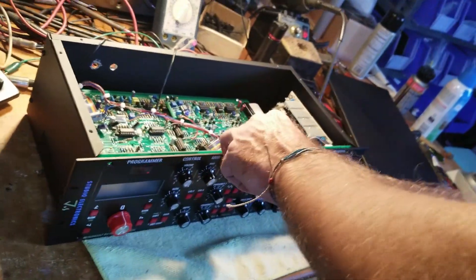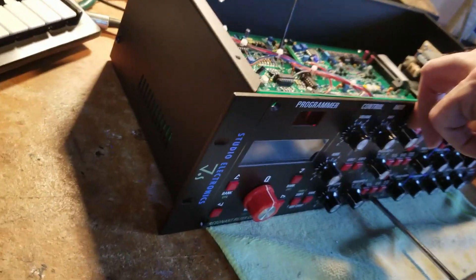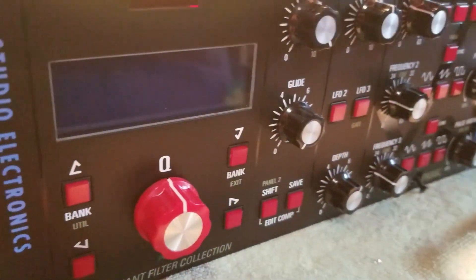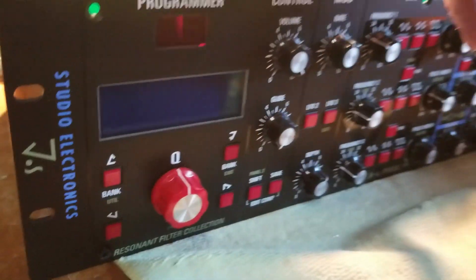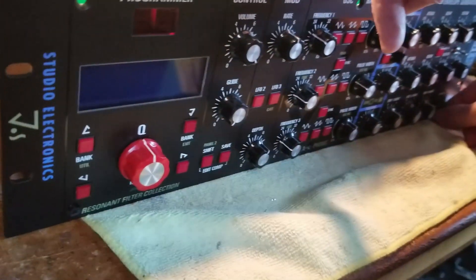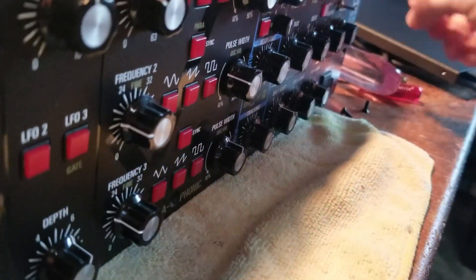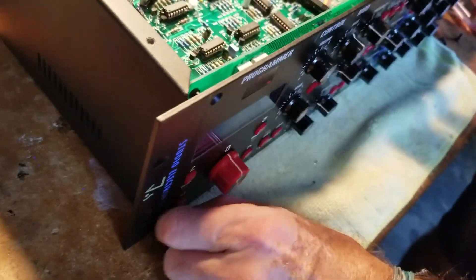Now to make it easier to get access to the EEPROM I am going to go ahead and remove the three bottom screws as well, and you'll see in a minute how that greatly improves our ability to remove the chip with a screwdriver.